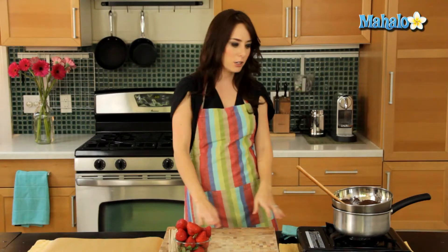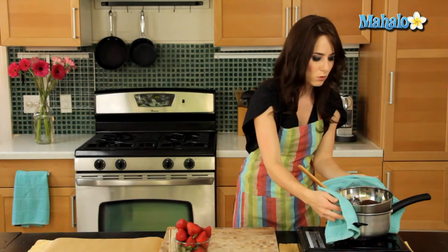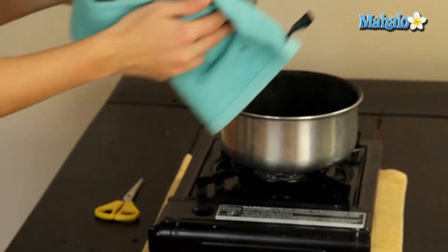Our chocolate is all melted. I've turned off my burner and I'm just going to move the bowl of melted chocolate right over here onto my workspace. I'm going to use a dish towel because it's going to be really hot.